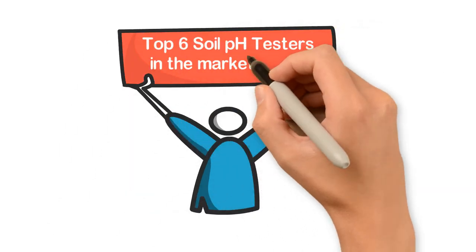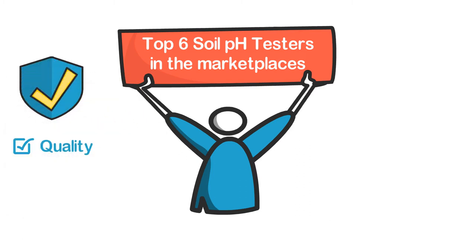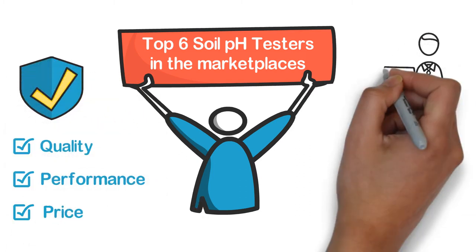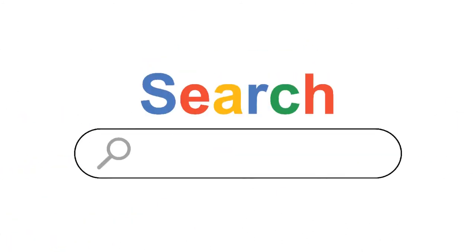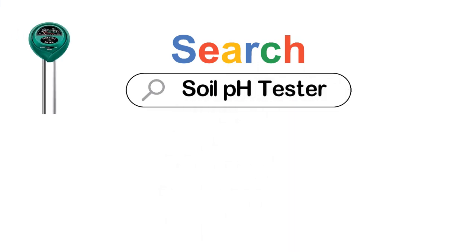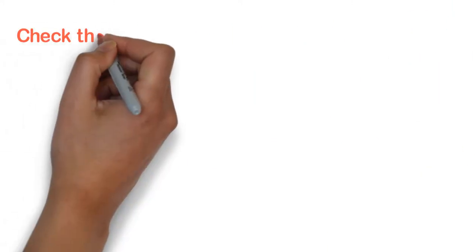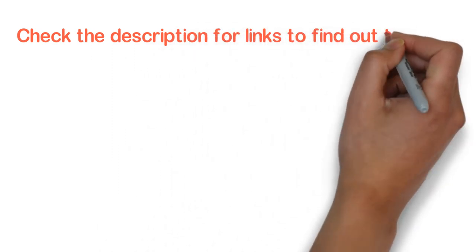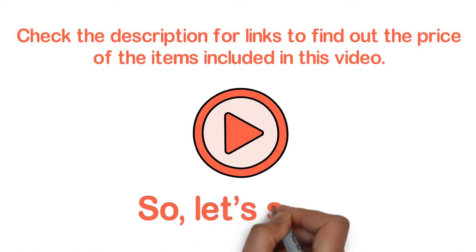In this video, we are going to show you the top 6 soil pH testers in the marketplaces. We have selected them based on their quality, performance, and price. We've done sufficient research to find them out. If you are trying to find out which soil pH tester is the best, this video is for you. Stay with the video till the end — after watching, you can simply pick the right one. Check the description for links to find out the price of the items included. So, let's start.